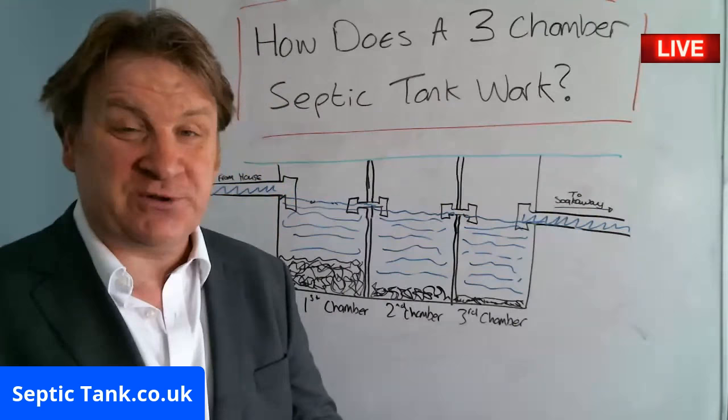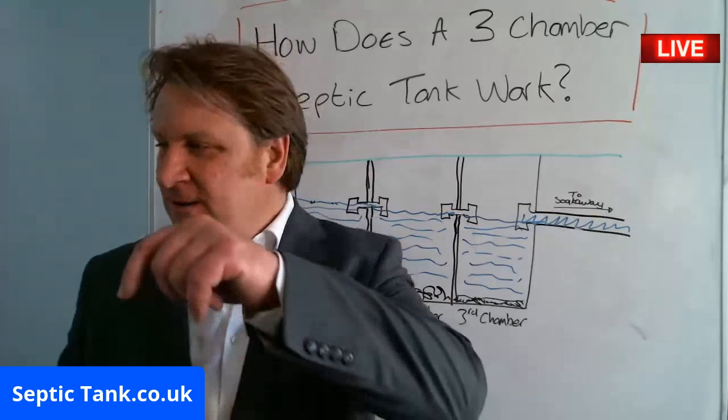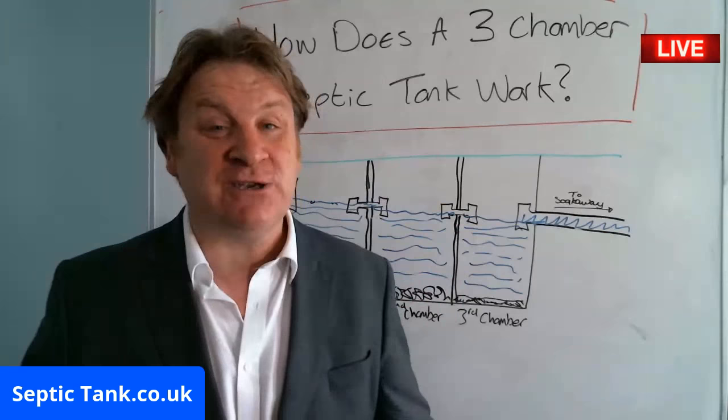So there you go. Thank you very much for watching this live broadcast today. I love giving people free help and free advice. If you want to see more of my broadcasts, go to Septic Tank TV or go to septictank.co.uk, give me a ring, and I look forward to helping you. Speak to you soon.